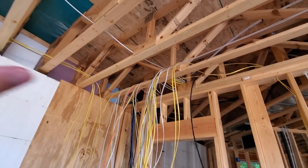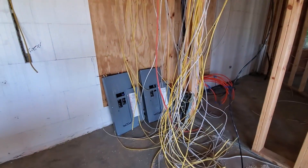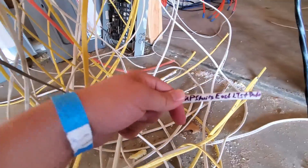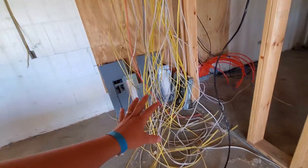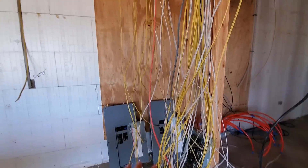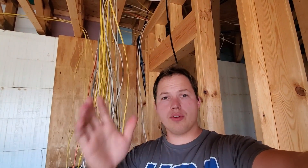You can see how they've kind of just loosely gathered all of the runs back here at where the main panels are going to be. On the end of each one of these cables, they've written what each particular run is for. You just gather all of your wires and pull them back to your main panel area, then work with them all later once you're ready to actually hang the panels and get the panel wired in. We're going to observe the way they pulled the wires through the floor joists and through the walls and just see how that was thought through.